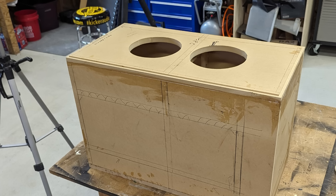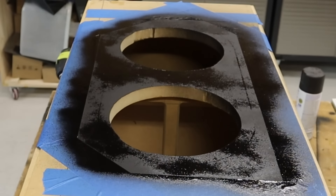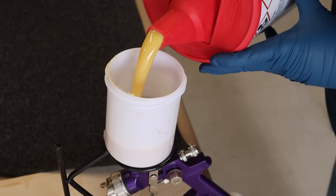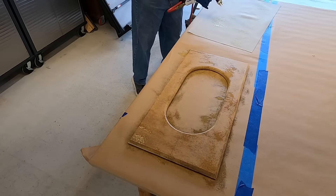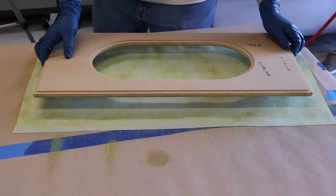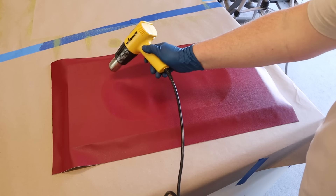You'll notice in this shot right here I haven't attached the outer baffle — I'm gonna wrap it in this red vinyl first and attach it later on. This is not an original idea; I know two or three of my viewers use this trick, and I've seen Sound Man do this. Hopefully it'll make it easier to wrap the vinyl, because vinyl is a pain in the rear. A heat gun makes a world of difference — don't try this without one.